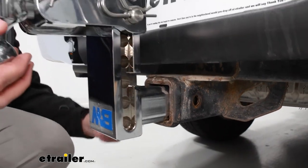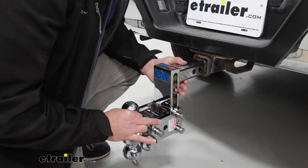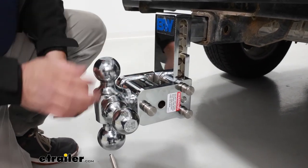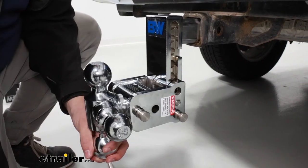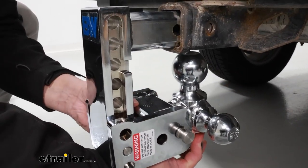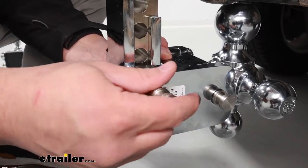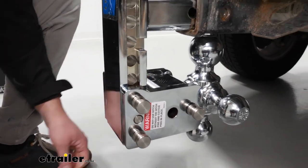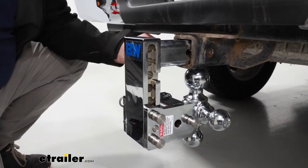Now if I flip this around, I can actually put it in the hidden position. This will also allow you to carry things if you need that drop. To do this, all you have to do is remove the clips on the backside and remove your pins, then rotate it just like so — and there you have it. Just make sure you put these pins back into place and also make sure you put that hitch pin back where you got it.